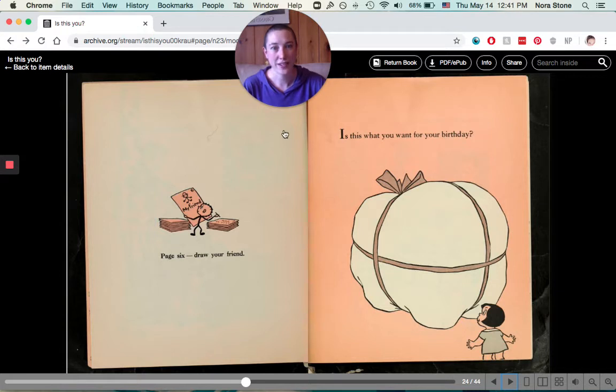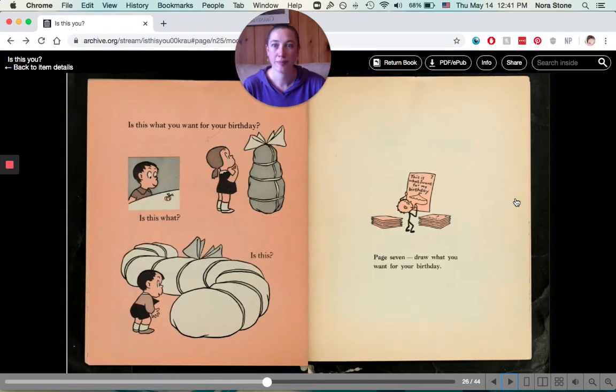Next question — is this what you want for your birthday? I don't even know, what could that be? Is this what? Is this? Or is this what you want for your birthday? It would be fun to guess what's in those weird looking packages, huh? For page seven, draw what you want for your birthday.